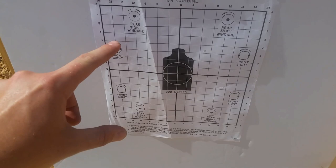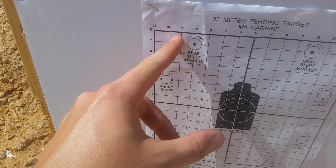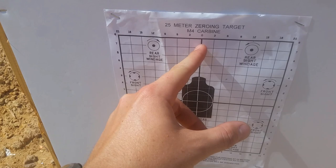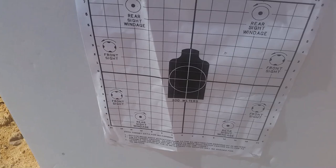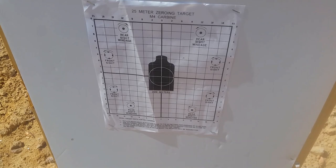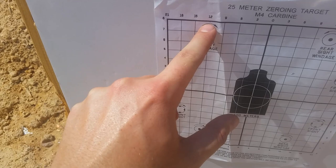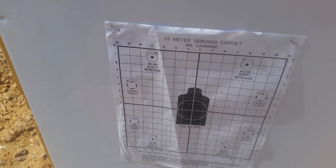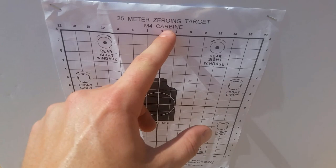Wherever our three-shot group lands — let's say it landed here — I need to move my rear sight this direction and do it 15 clicks. If I move my rear sight clockwise 15 clicks, it should in theory get me to the center. If I landed this high, I need to move my front sight counterclockwise six clicks down — that's how this target works. These are suggested number values, and you'll see why, because it may not be totally exact. Maybe I needed to go clockwise on my rear sight 12 clicks, but it only got me partway — different manufacturers, different components on the AR-15. So you'll have to try it.